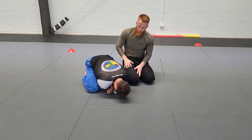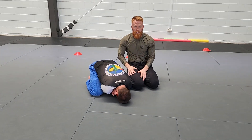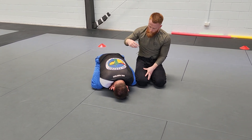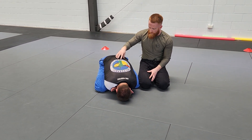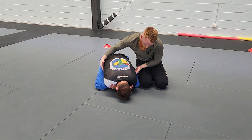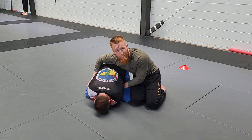Basic principles of Turtle. Of course, he wants to start defending and closing up as much as possible to minimize my ability to attack him. What I need to look for straight away is the width of his base and whether there is space for me to start getting my arms or my legs inside.